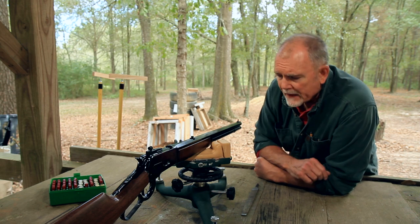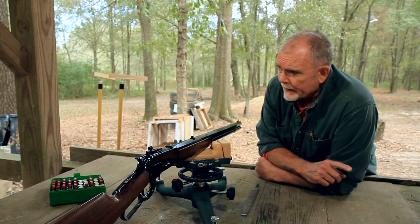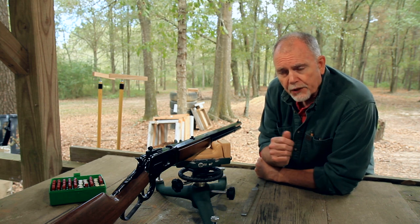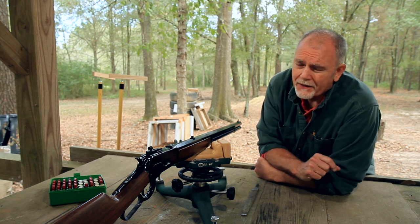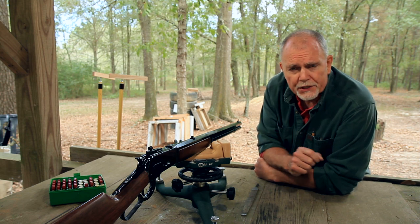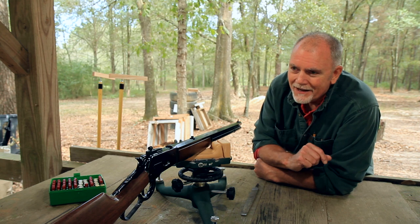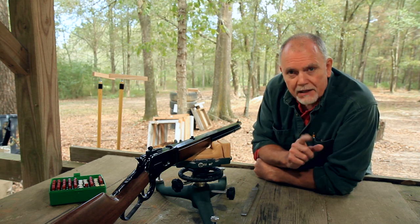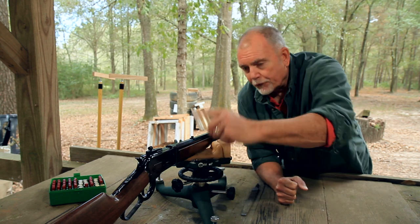So here's the deal — this new front sight from Skinner is too tall, and that was on purpose, because I knew the original bead sight was way too short. So I ordered the tallest front sight I could get from Skinner — it was three-quarters of an inch tall — and I've already cut that down quite a bit.